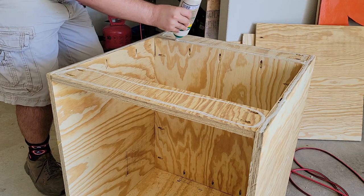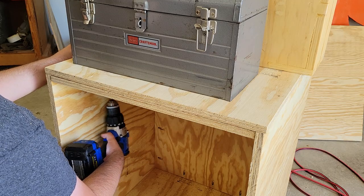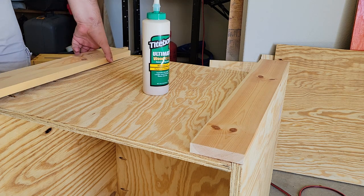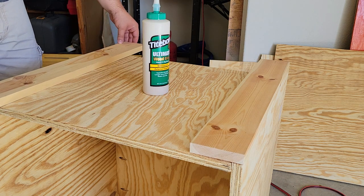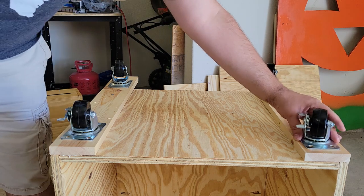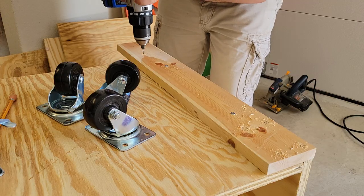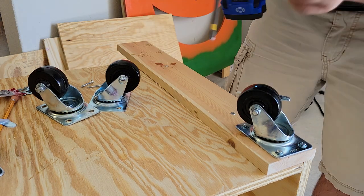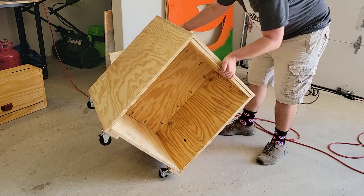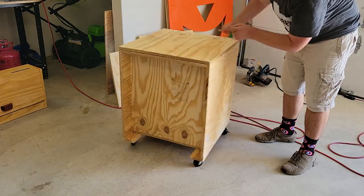Lots of glue, then I laid the top on and screwed it in place. To mount the casters I added two more boards to the bottom side to give the screws more grab than just the three-quarter inch plywood material. After gluing and screwing the boards on, I marked, drilled, and screwed in the casters. I put two locking versions up front for easy access. And just like that we have our main cabinet with an enclosed space up front for sawdust-free drawers and a back space we'll use for cable management.